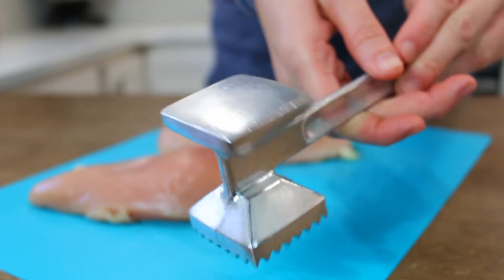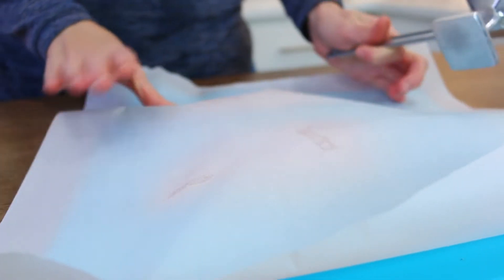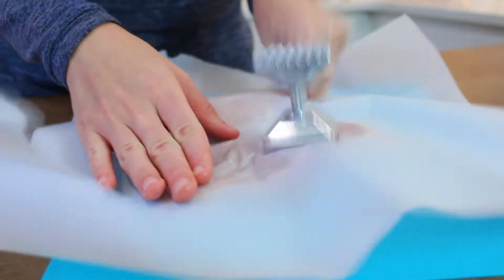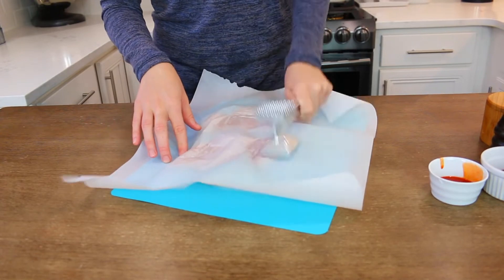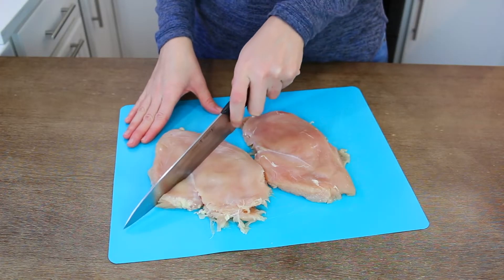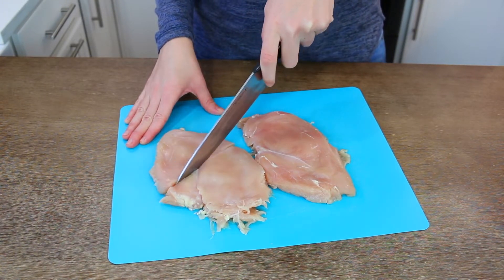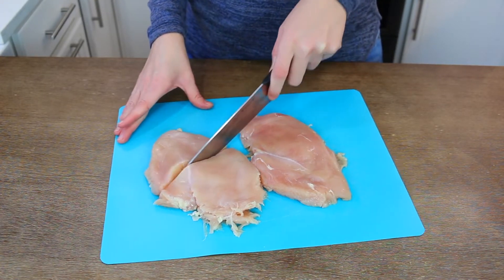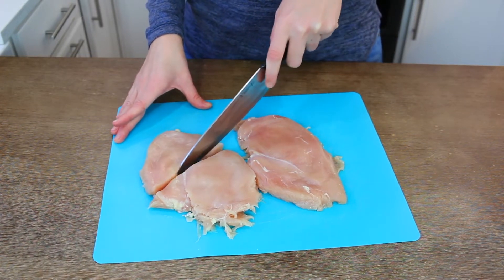With a meat tenderizer you're going to pound your chicken breast. I'm using two chicken breasts covered with parchment paper — you can use plastic wrap — and you just want to pound the living daylights out of your meat, get it as flat as you can. Once it's flat, cut them in half because we are making a total of four sandwiches.